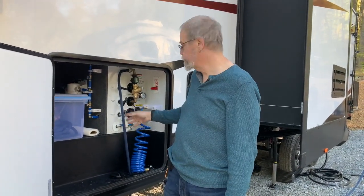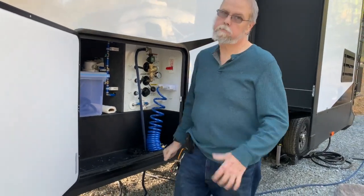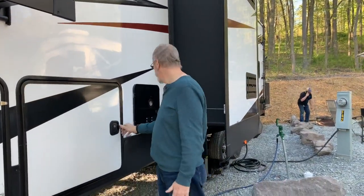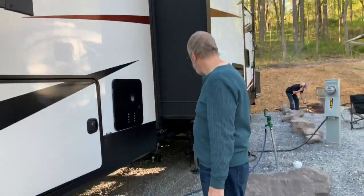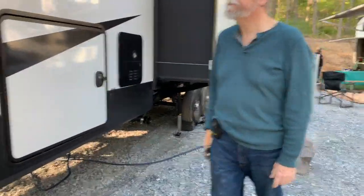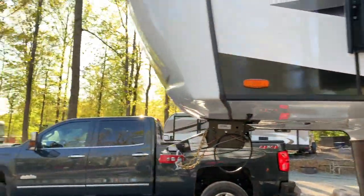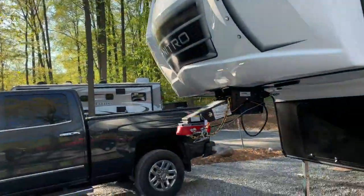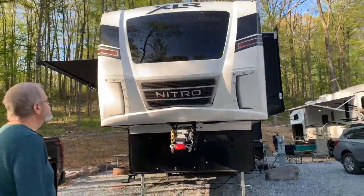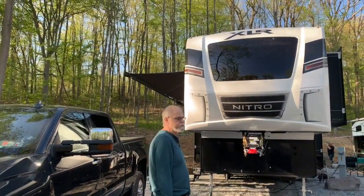Normally there's no filtration. We also have an outside shower — really a bike washing station. Our waste hookup is underneath, and there's another one in the back. The big black area on the front of the camper is actually a full picture window in the master bedroom — we'll show you that from the inside.